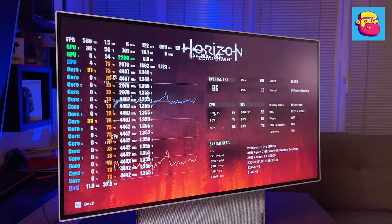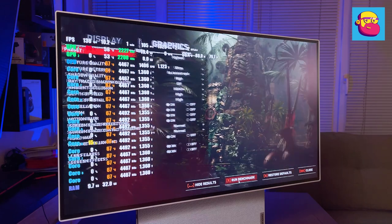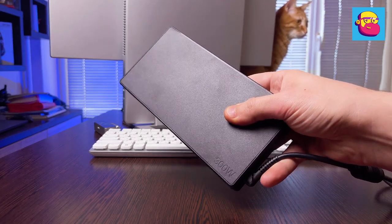Additional gaming results in Full HD: Horizon Zero Dawn at ultimate quality averaged 86 fps, and Shadow of the Tomb Raider at the highest graphics quality averaged 103 fps.